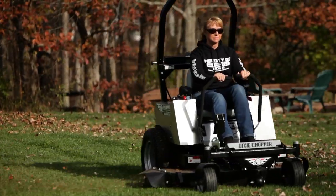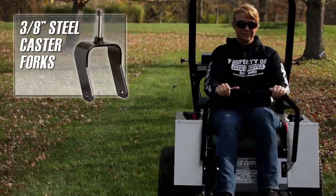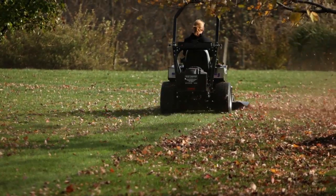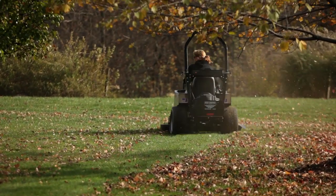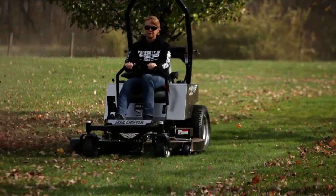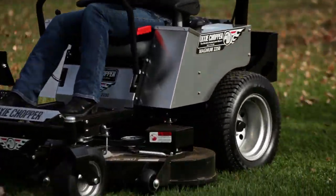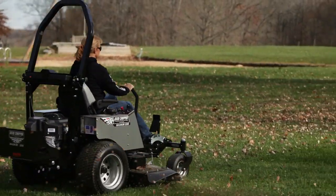The front caster forks are made of 3/8-inch steel and utilize Dixie Chopper's four-bearing system. By using four bearings per wheel, more weight can be applied to the wheel and resist breakage.